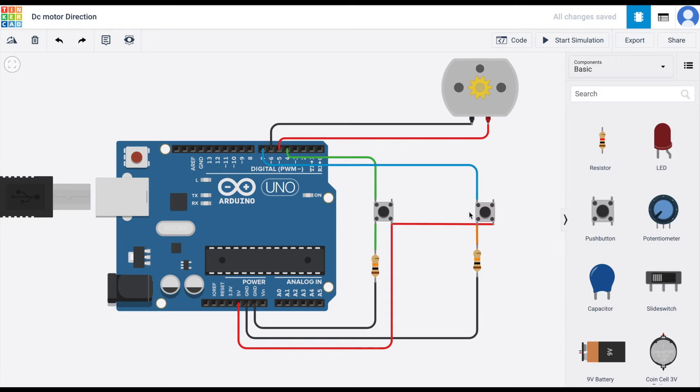This right here is the final result. I'll just start the simulation. So when I press the right button the DC motor's direction is clockwise, and when I press the left button the DC motor's direction is anti-clockwise. When pressing the right push button, the RPM value is a positive number, and when pressing the left push button, the RPM value is a negative number.